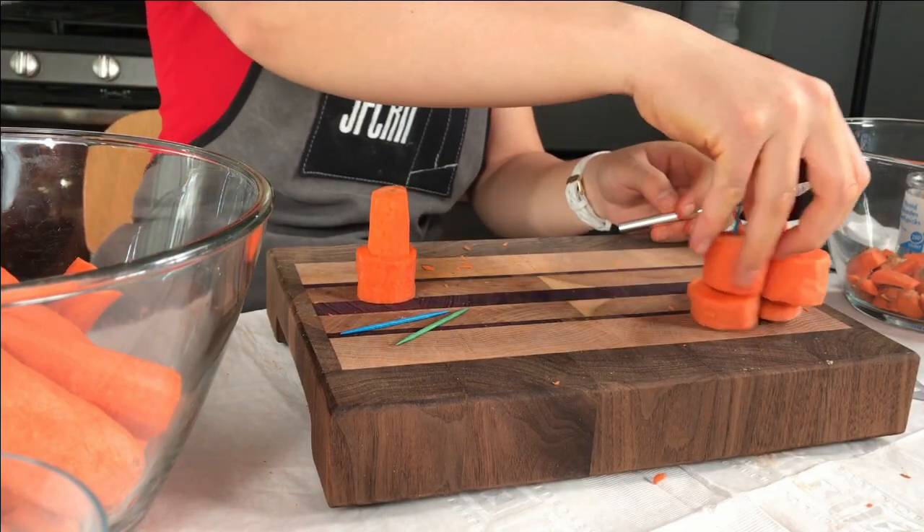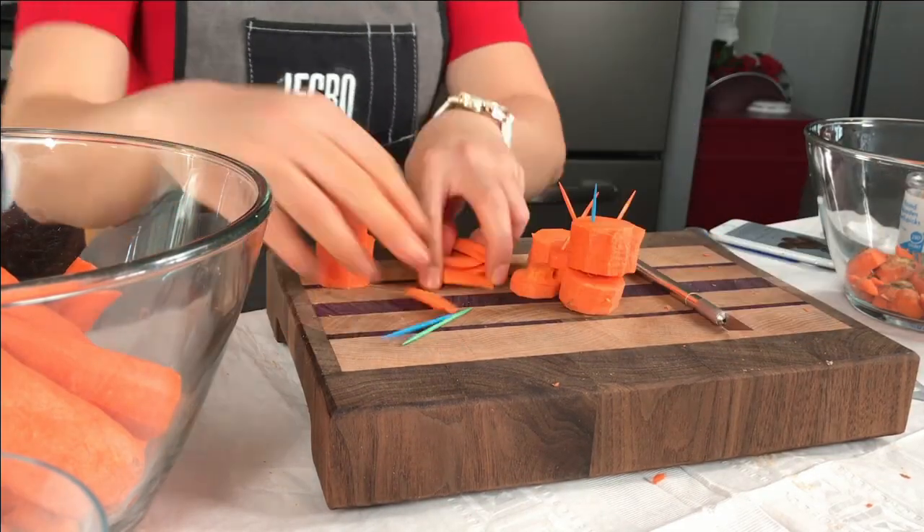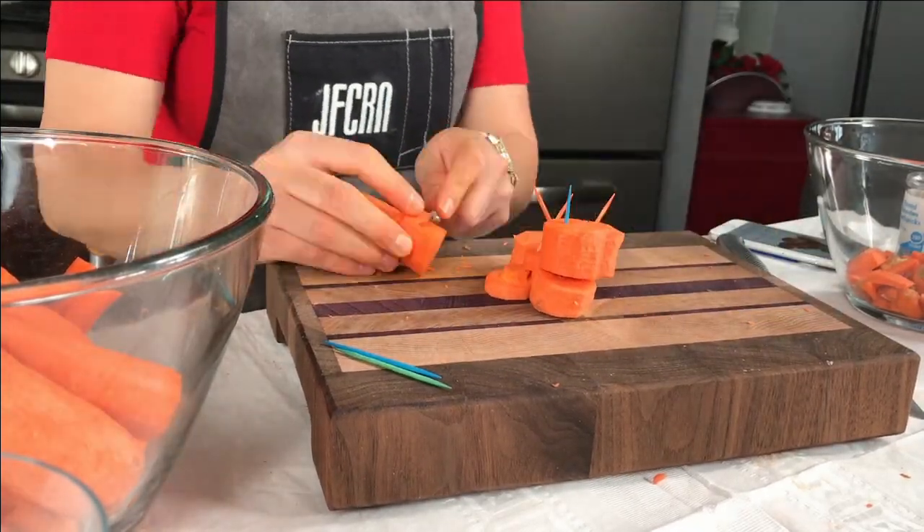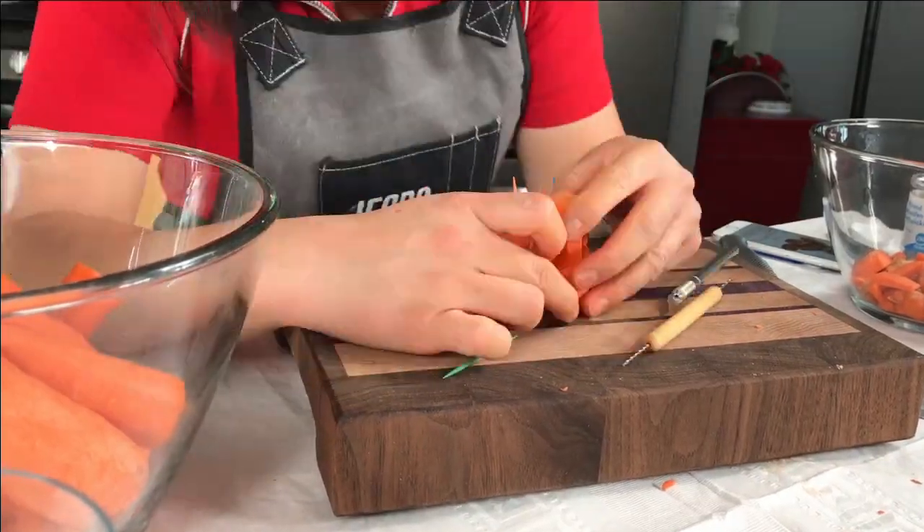So you guys know that the X-Acto knife is extremely sharp. So parents out there, supervise or don't let your little kids use this. This is dangerous.